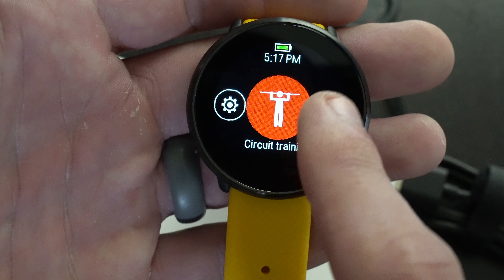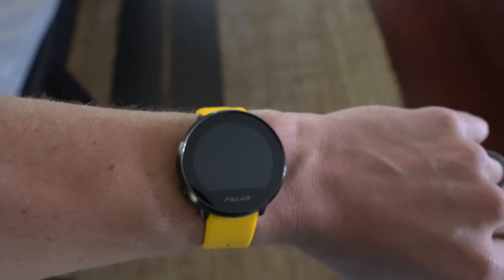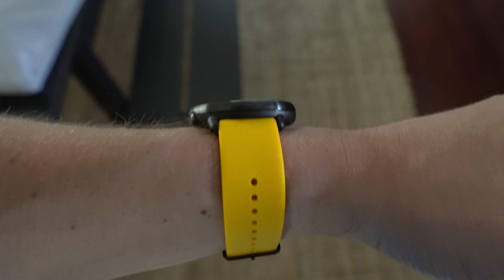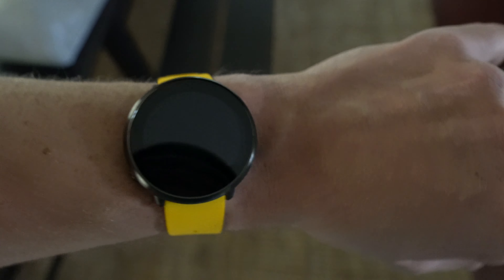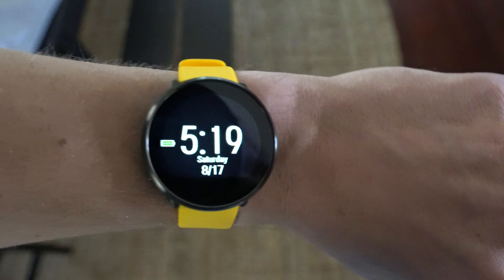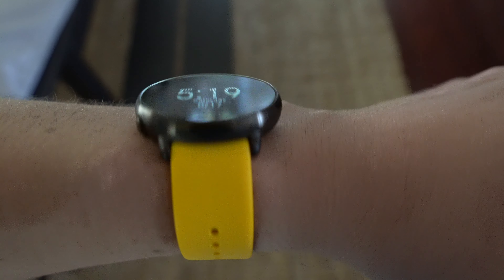Out of the box, it seems like a pretty mediocre standard fitness tracker. Nothing really stood out to me as exceptional and nothing really stood out to me as being terribly bad either. We're going to test this out to let you guys know in a couple of weeks what is great about this and what's not great about this. So stay tuned for that full review.